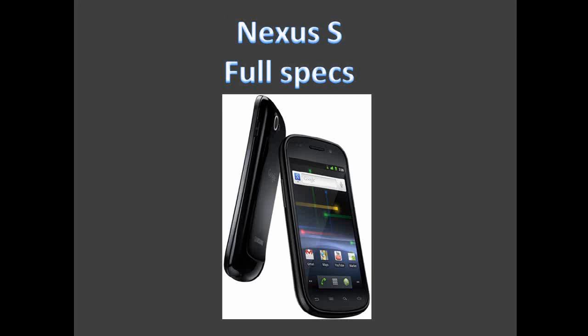In this video we are going to take a look at a new phone released today by Google, which is made by Samsung. It's called the Nexus S. We're just going to take a look at the full specifications.